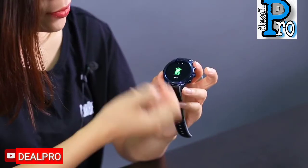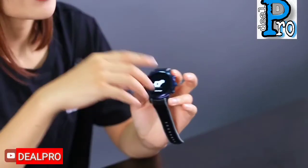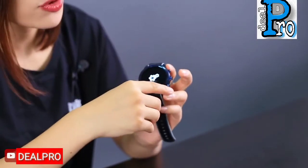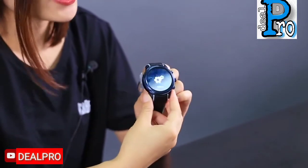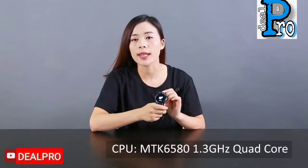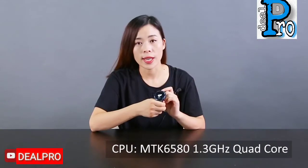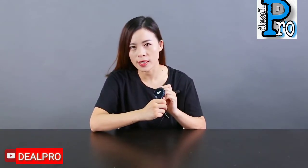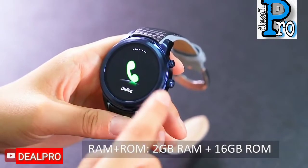It supports Android and iOS phones, so everybody can use it. That's pretty cool. It's running Android 5.1 on an MTK6580 chipset with a 1.3 GHz processor.